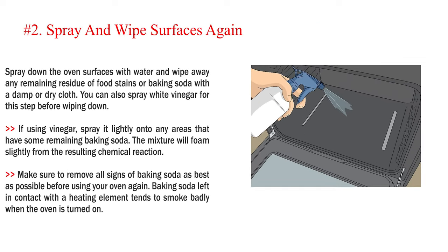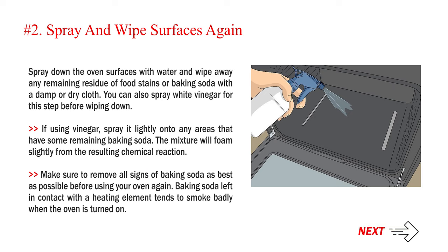Number 2: Spray and wipe surfaces again. Spray down the oven surfaces with water and wipe away any remaining residue of food stains or baking soda with a damp or dry cloth. You can also spray white vinegar for this step before wiping down — spray it lightly onto any areas that have some remaining baking soda, and the mixture will foam slightly from the resulting chemical reaction. Make sure to remove all signs of baking soda before using your oven again, as baking soda left in contact with a heating element tends to smoke badly when the oven is turned on.